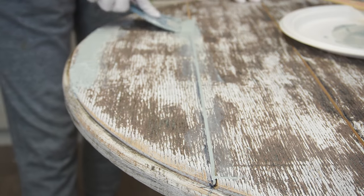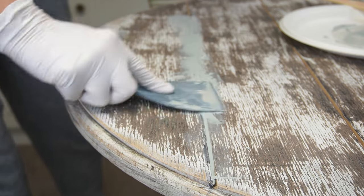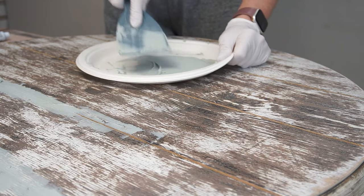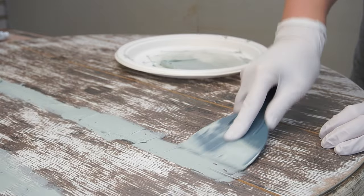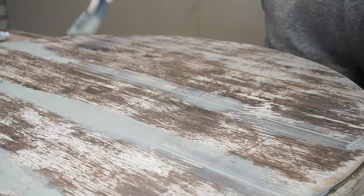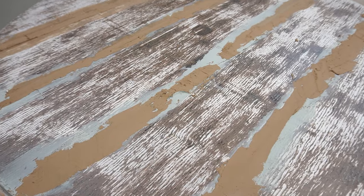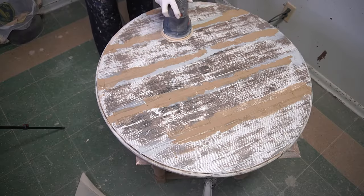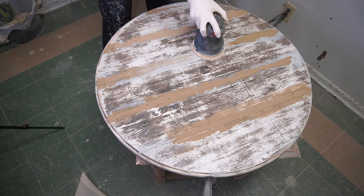I'm loving this wood filler because it can be hand sanded so easily and it really fills in all those extra details beautifully. Here's what the tabletop looked like with the Bondo filling in the majority of the grooves and the Dixie Belle mud filler on top of the Bondo. Now it's ready for really good sanding. I brought this tabletop into my sanding room and using a 120-grit sandpaper I started smoothing out all this filler.